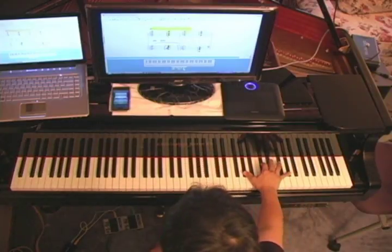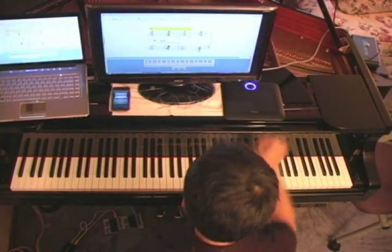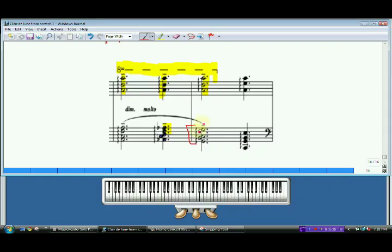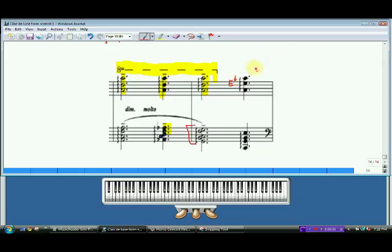Now the ottava symbol is done, so we're going to move back down to its normal position — right hand. Let's find those notes. It's almost the same A-octave, but instead of that D-flat, it moves up to the E-flat in the middle here. We had been using fingering 5-2-1 because of the change in shape — I want you to change to a 5-3-1.